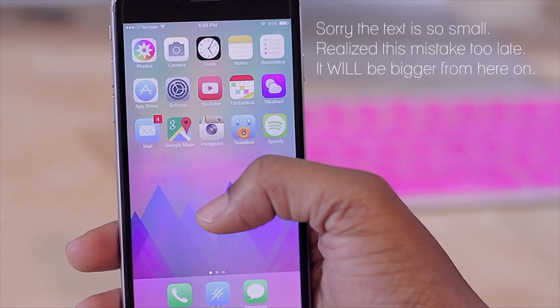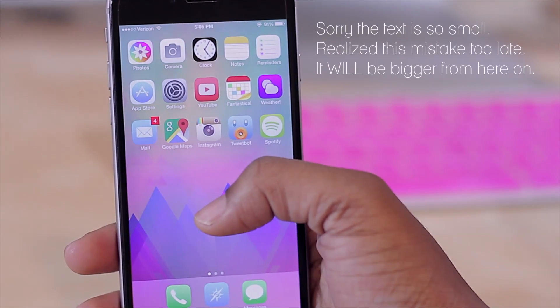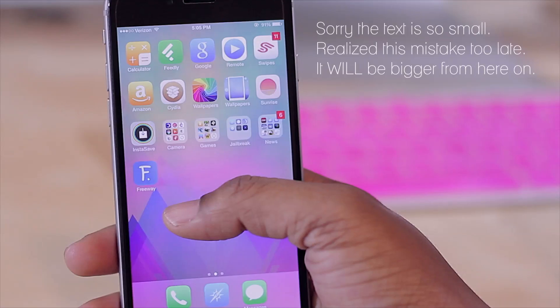What's up y'all, welcome to Tech Me Out. Today we're going to be taking a look at the top 10 tweaks for iOS 8 in Cydia. These are some tweaks that I've been using over the past few days that I'm currently enjoying and wanted to share with all of you. So without any further ado, let's get started.